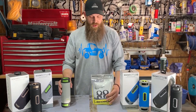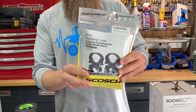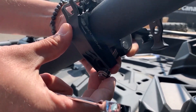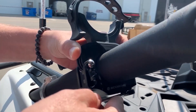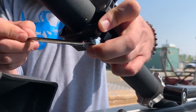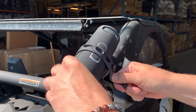But one of the other ways is this excellent mount that we carry here. It's designed for tubes, whether it be roll bars or grab bars, and it allows you to quickly and easily strap the Boom Bottle in a matter of seconds — a secure, safe, and reliable way to put it on and take it off in literally seconds.